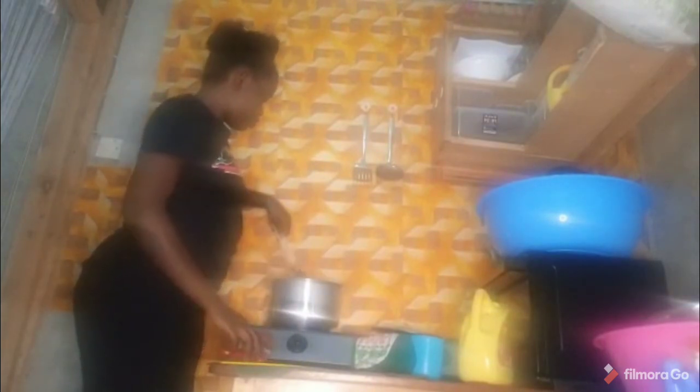If it is almost ready, add your dania (coriander) the way I'm doing. Add your dania and then allow them to cook for some time — less than five minutes. After adding the dania, make sure to stir the sufuria.